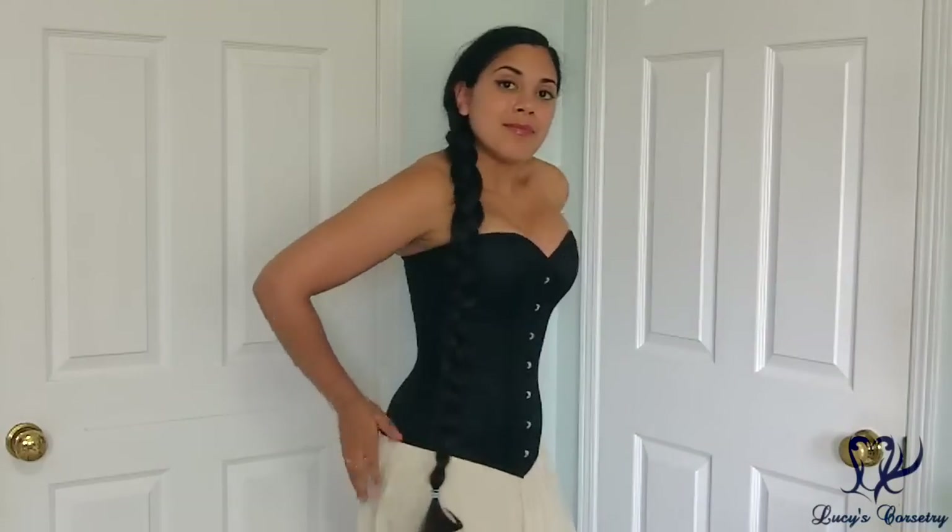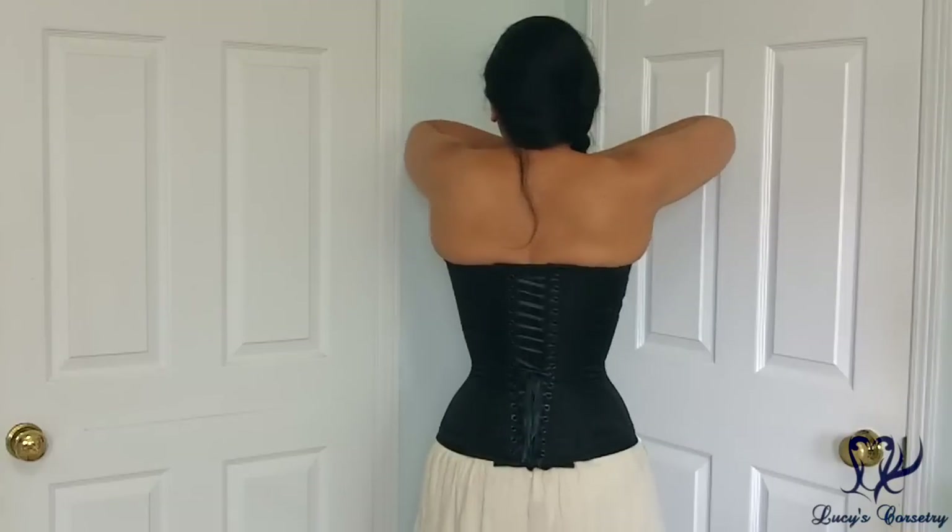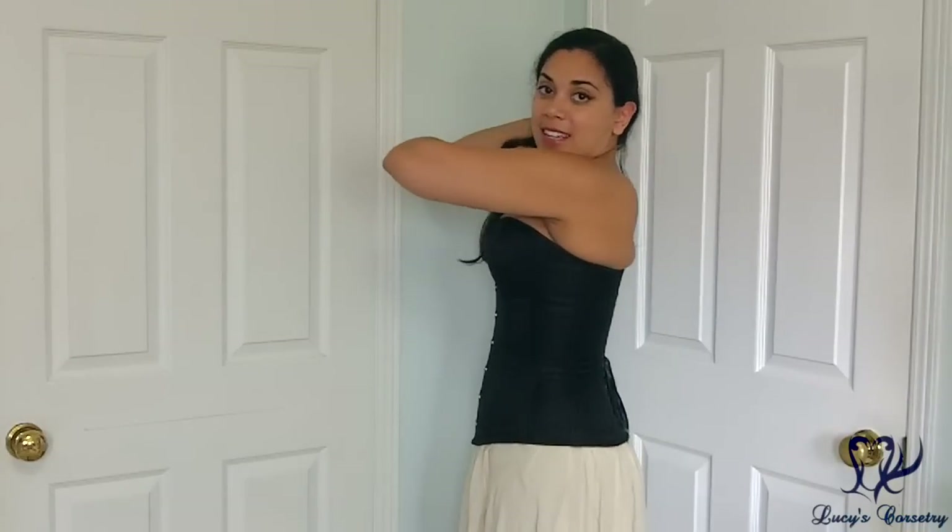Hi everybody! Today I'm going to be reviewing this Valentine Overbust corset from Dark Garden's signature line. Here's the front, side, the back, and the other side.